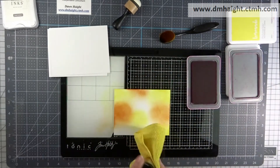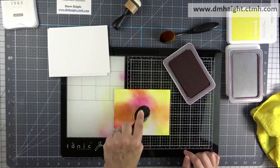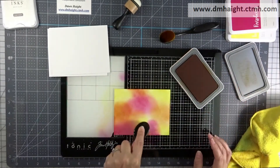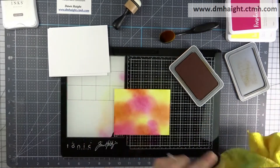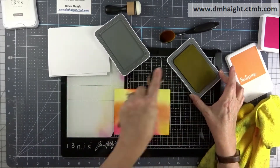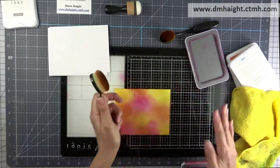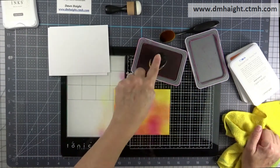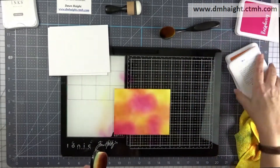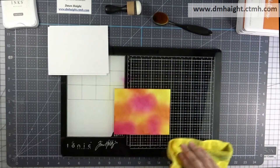I'm using lemonade, nectarine, and raspberry, putting them in different areas on this piece of cardstock. I'll eventually be blending everything together, and I'm using a microfiber cleaning cloth to wipe off my blending brush in between. You can use a sponge if you prefer. I just wanted a softer wash of color. These are dye inks, so it takes a little while for them to blend together, as opposed to an oxide ink.